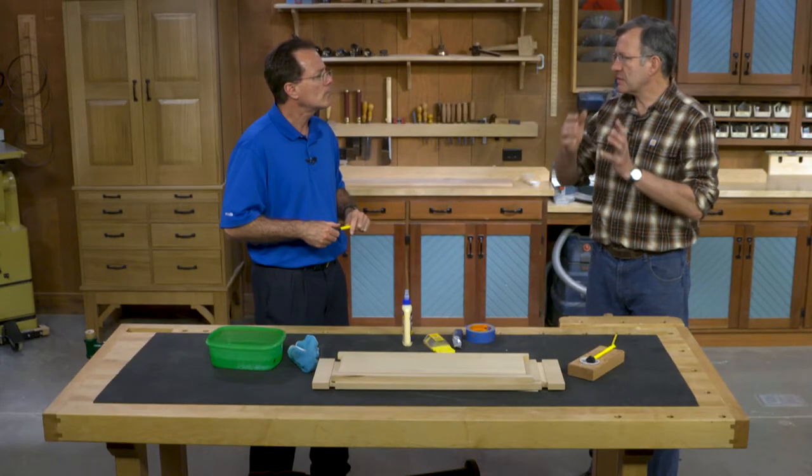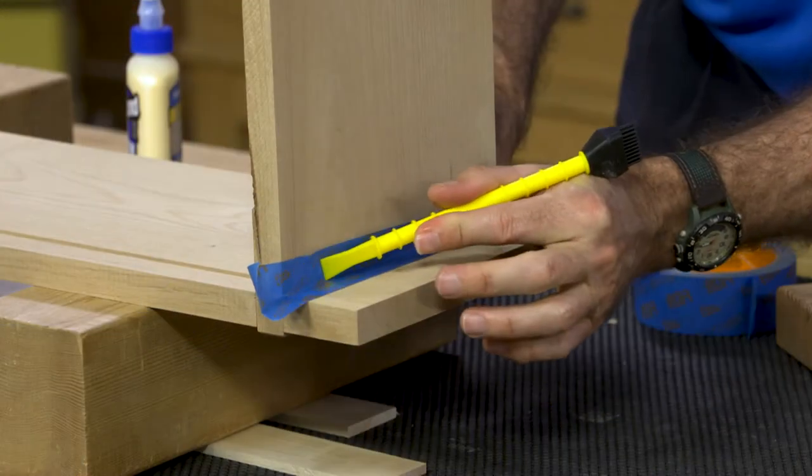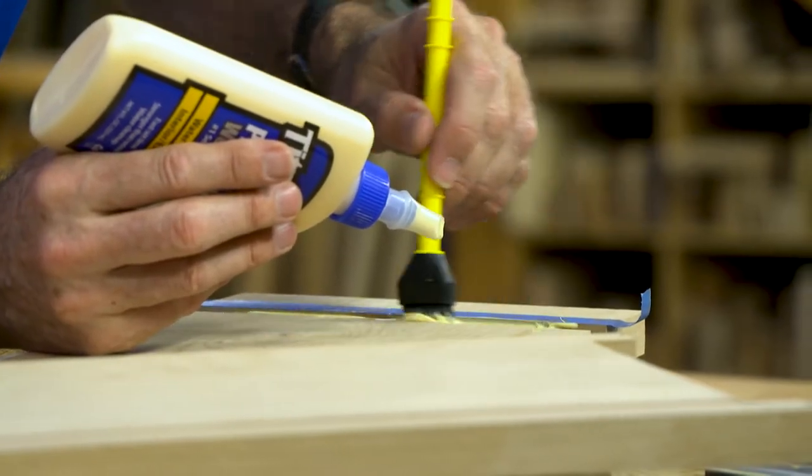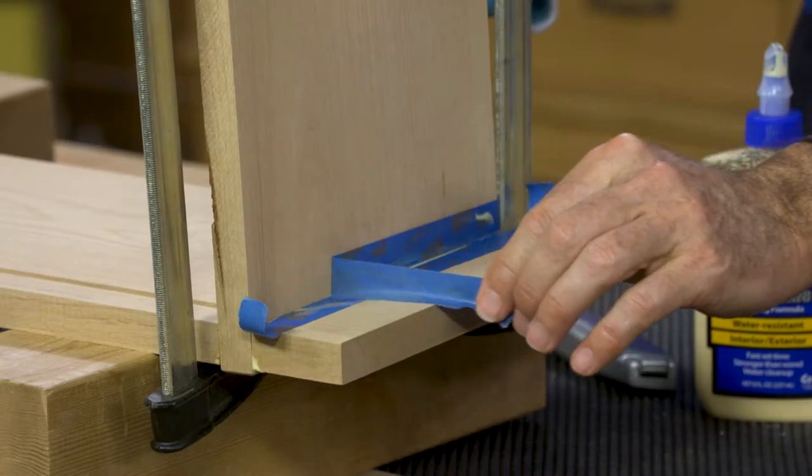For tight little joints and hard-to-get areas, during a dry fit we want people to look at what areas are going to be hard to sand. In those cases, adding some masking tape to the joint allows a place for the squeeze-out to go, and then it's easily removed with the masking tape.